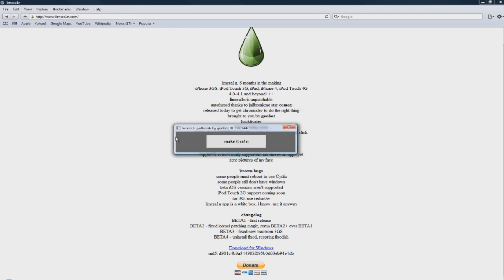After you've done all that, you'll see it says 'Limerain Jailbreak by GeoHot RC1', and then here's the 'Make it Rain' button — you click this when you're ready to jailbreak.